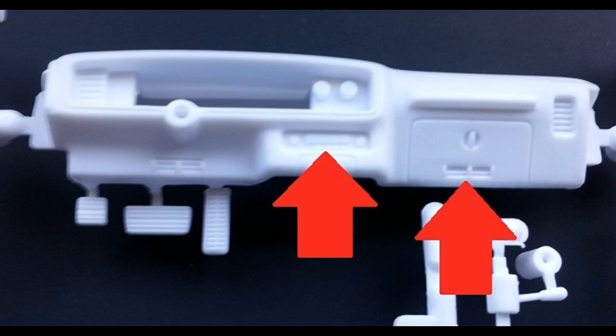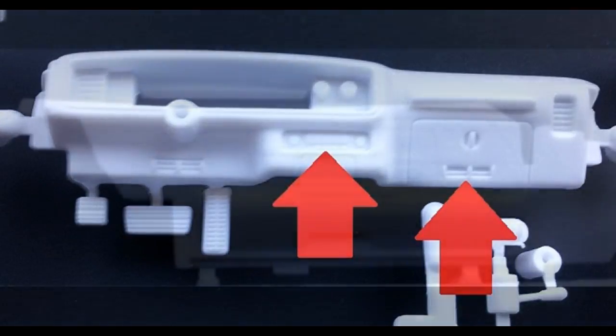Now we can work on the interior. You'll notice there's some great detail on the dash and even on the side panels. Most of this is kind of a semi-gloss or satin black. Go ahead and spray paint those and assemble the interior along with the seats. There are separate front seats, front wheel wells, a separate firewall, a CB radio, and a dashboard with gauge decals and a separate gauge bezel.